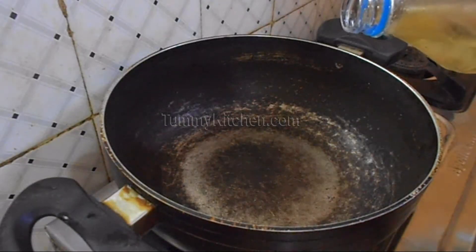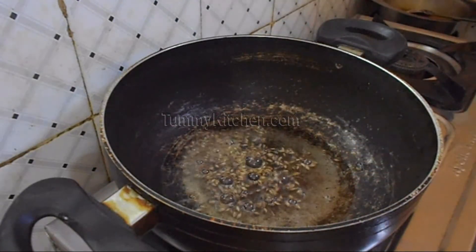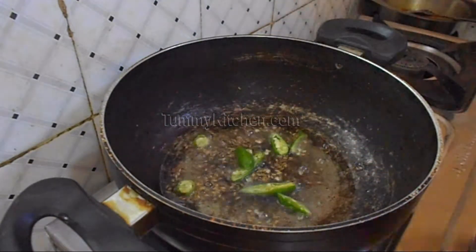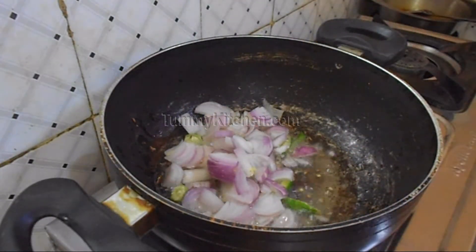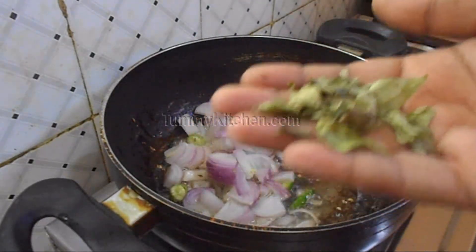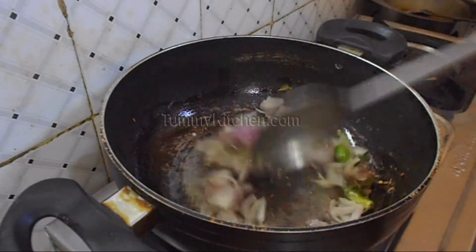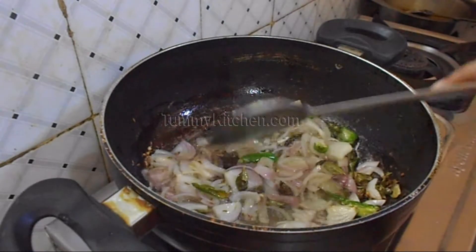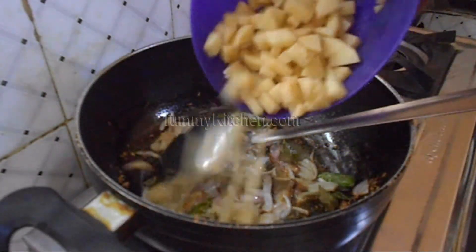First, take a pan to heat oil. Once the oil is hot, put cumin seeds, then sliced green chili and chopped onion to fry them together. Add some curry leaves for extra aroma. Once they turn brownish, add small cube-shaped potatoes.